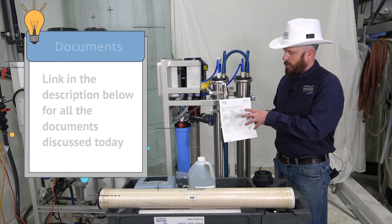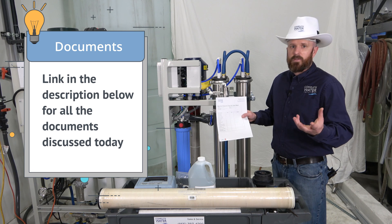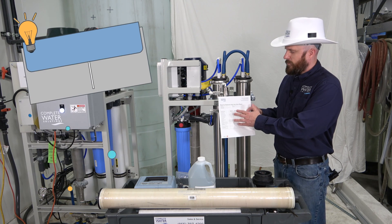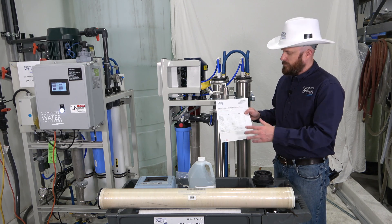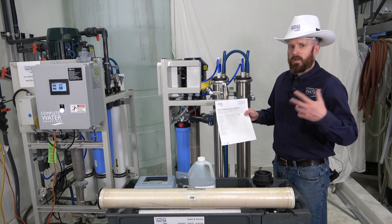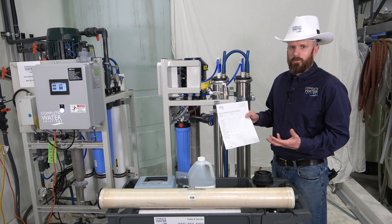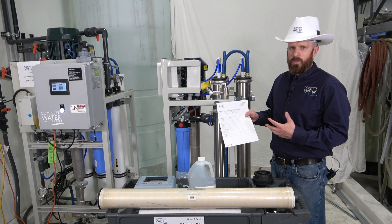Next, you may want to grab an RO startup sheet. This startup information, startup sheets, and daily log sheets are on our website — you can download those for free. They basically have permeate flow, total flow rate, concentrate flow, your pressures, and everything else. So when you put your new membranes in, you'll have all that information recorded, and the next time around when you go to replace your membranes, you'll have an idea of where to set your machine.